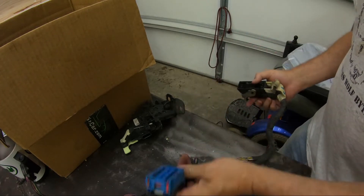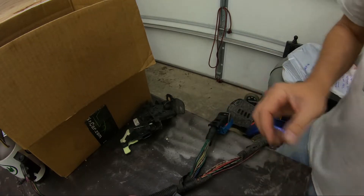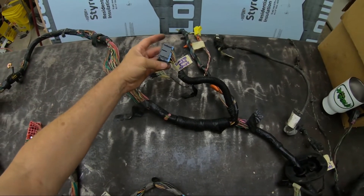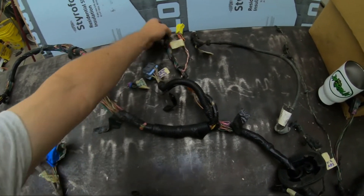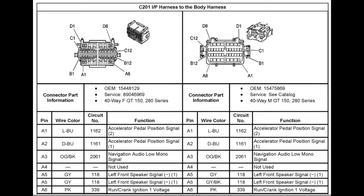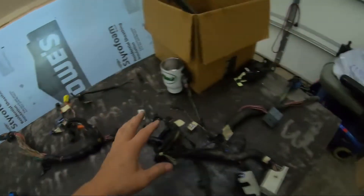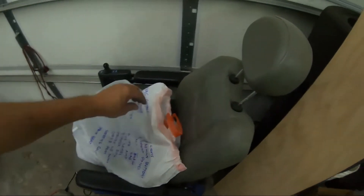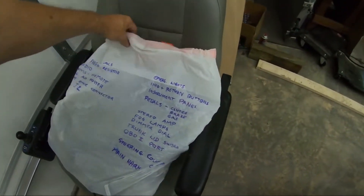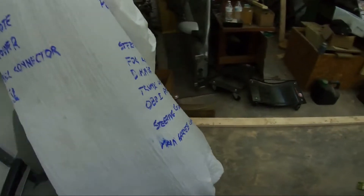That takes the end of this harness. Right here, that's the driver's harness door. This one's the main harness connector, and the main harness connector leads to this whole bag of stuff. We're going to go through this bag and this harness and see what we find in it.